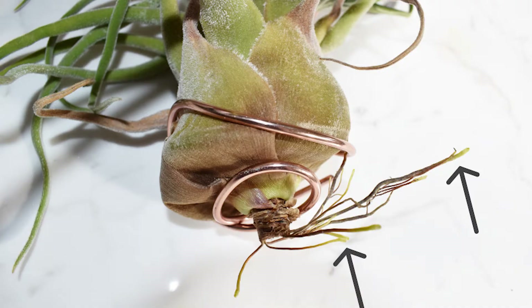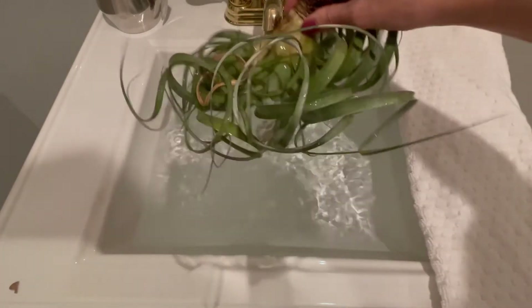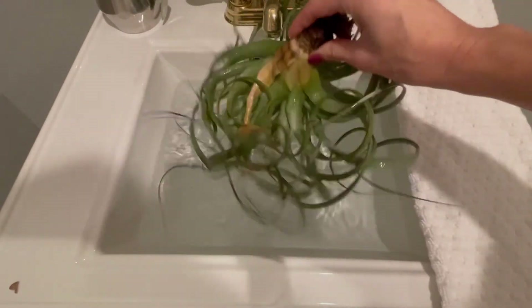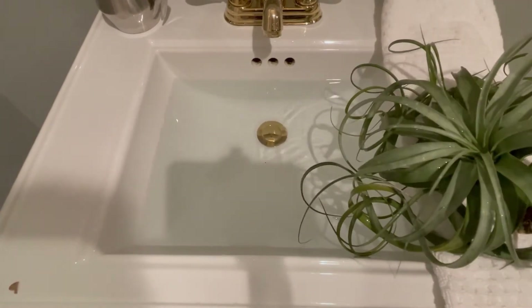I get them all wet in the sink but only soak them for a few minutes. And remember, their roots are only for attachment, so you don't need to worry about watering them. Once they're done I shake them upside down thoroughly to help get any water out of the base, then I set them on a towel to dry for at least a couple of hours before putting them back to wherever they normally hang out.